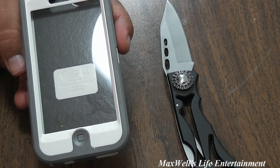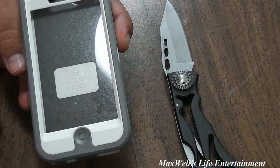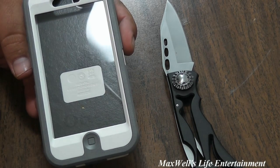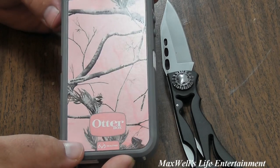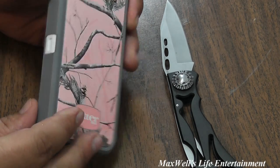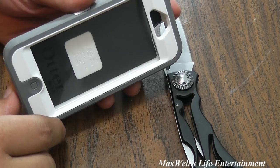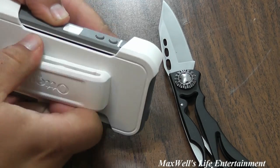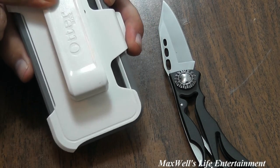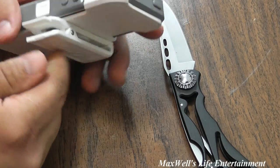The first thing you'll notice is a nice clear thermal-formed membrane. It has a high-impact polycarbonate shell that absorbs bumps and such. The gray and pink is the silicone skin, which absorbs shocks as well. So you essentially have three layers of protection on your phone to keep it damage-free. One neat thing about the holster design is it has a full rotating 360-degree clip, so you can clip it on your belt vertically or horizontally.